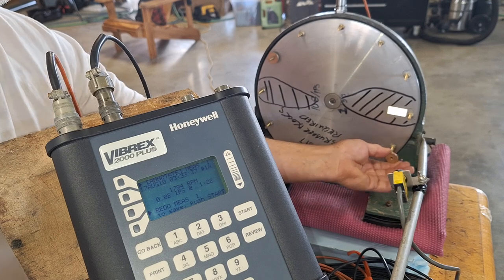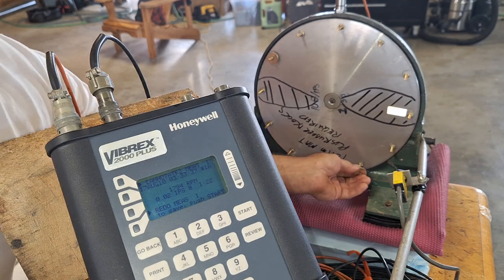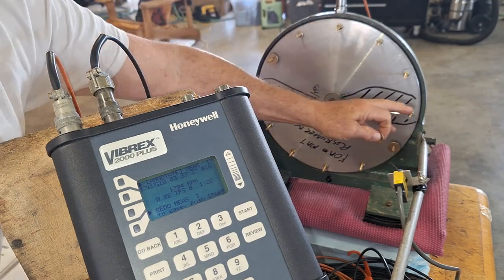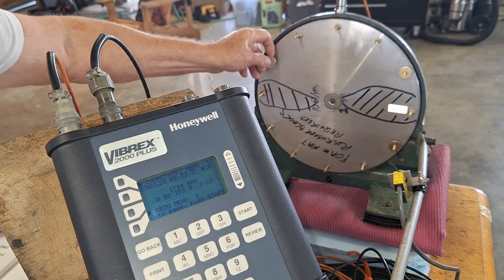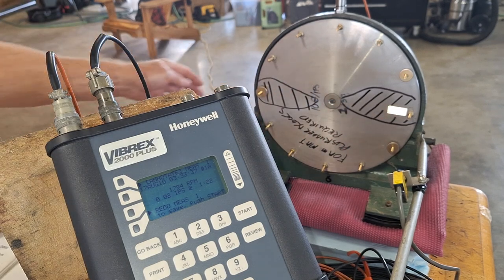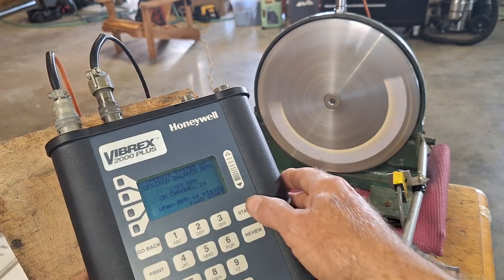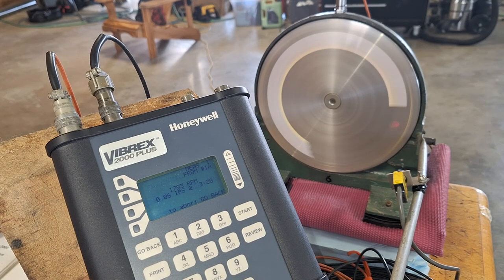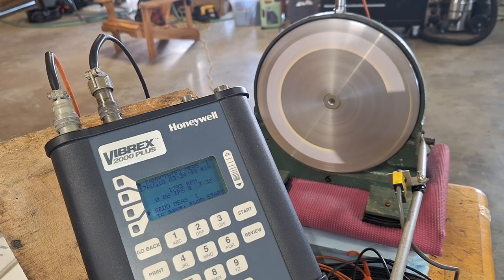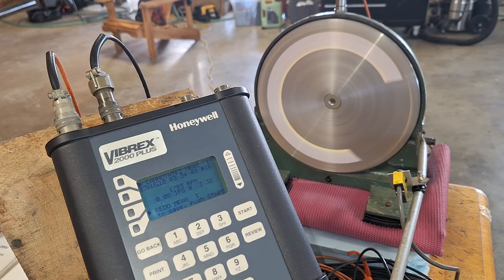Now let's show what can happen if you can't place the weight where you want — say the propeller blade is in the way and you can't put a weight at the ideal position. With the weights on, it's vibrating at 0.08 IPS and the heavy spot is at three o'clock. 0.08 isn't perfect, but 0.2 IPS is the acceptable limit for an airplane, so you could fly. But let's try and make it a little better.